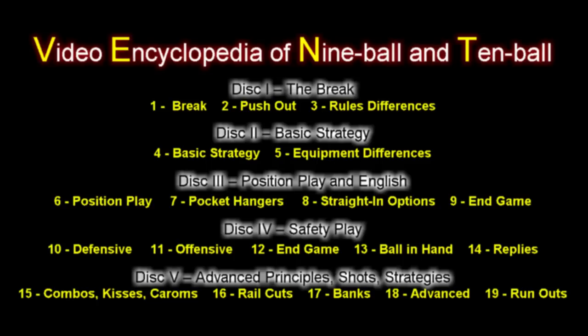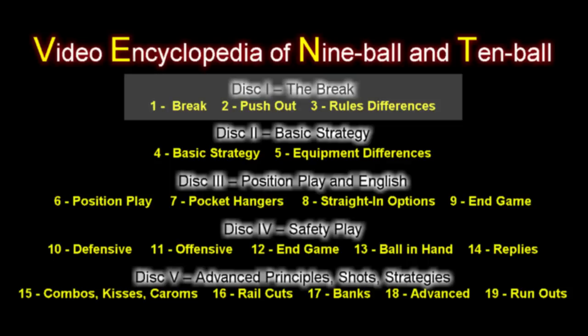This is an excerpt from the Video Encyclopedia of 9-Ball and 10-Ball, a 5 DVD instructional series organized as shown here. This is an example clip from Disc 1 that presents how to brake effectively under different rules.